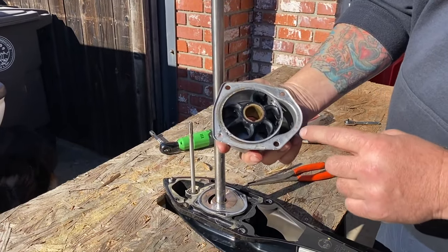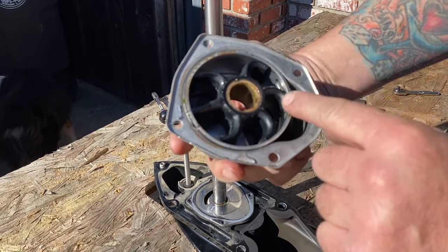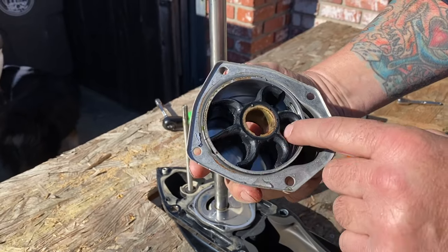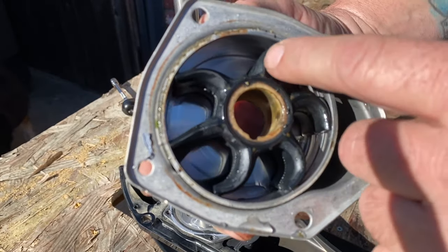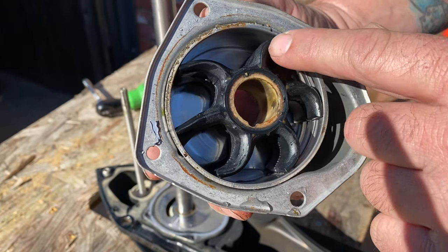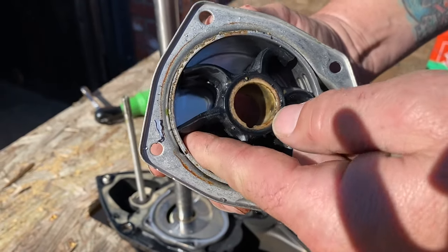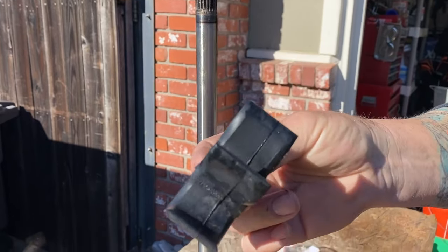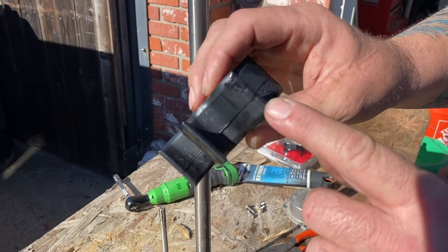Okay, that's your water impeller — as you can see it's kind of oblong. This is why they tell you to do it every three years or 300 hours. These can get set — it's what's called 'set' — and they will stay in this shape when you go to turn it. They won't straighten all the way back out, making good contact, which will make you lose water pressure. Also, if you've run through a lot of stuff, these will be scarred up with gravel.